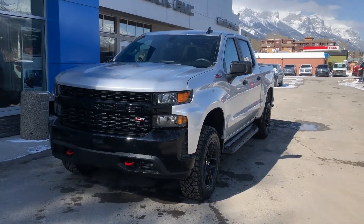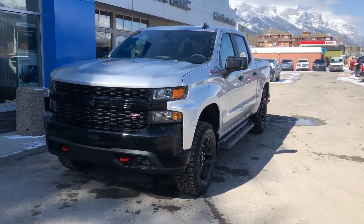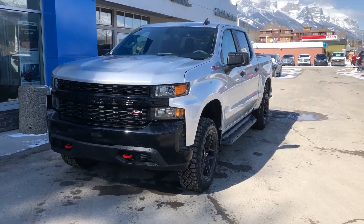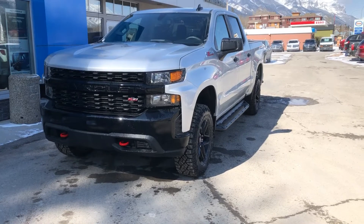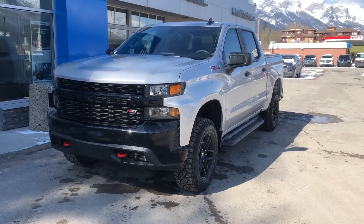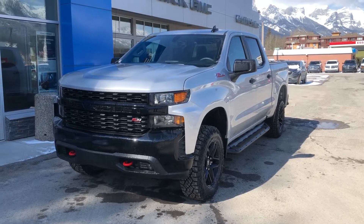Welcome to Wolfe Canmore, 707 Railroad Avenue in Canmore, Alberta. Today we have this beautiful brand new 2020 Chevrolet Silverado 1500 crew Trail Boss Custom. This is a crew cab truck powered by the 5.3 liter V8, mated to the six-speed automatic transmission.